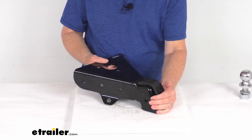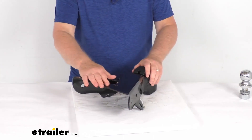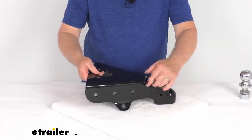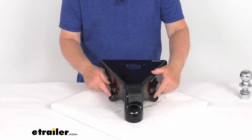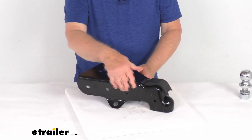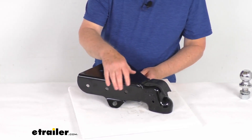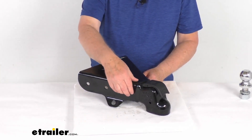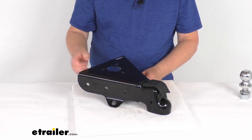This is a nice sturdy steel construction with a black powder coat finish to resist corrosion. On each side it includes safety chain anchors. This is a bolt-on installation — you can see the bolt holes on the side. It is designed to bolt to your trailer frame, with the distance between the bolt holes center-to-center being three inches.